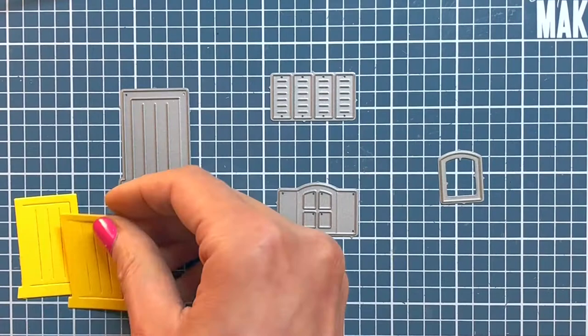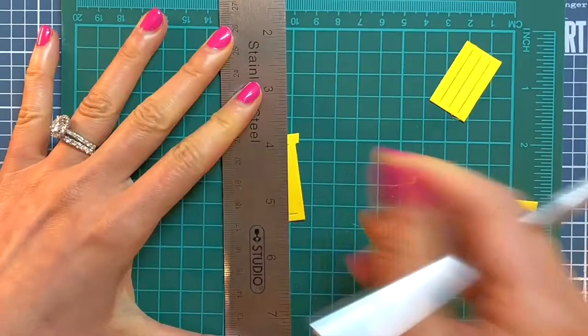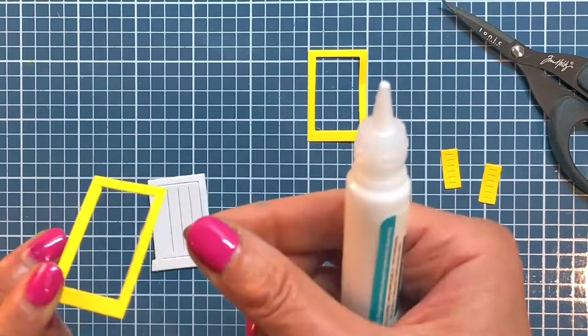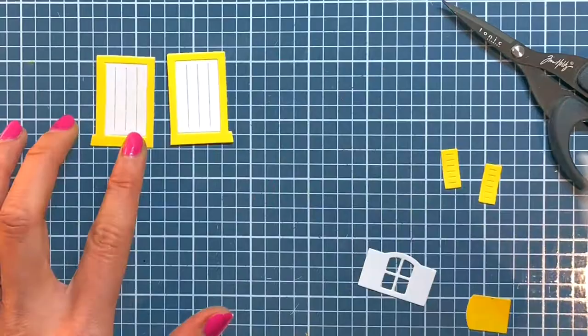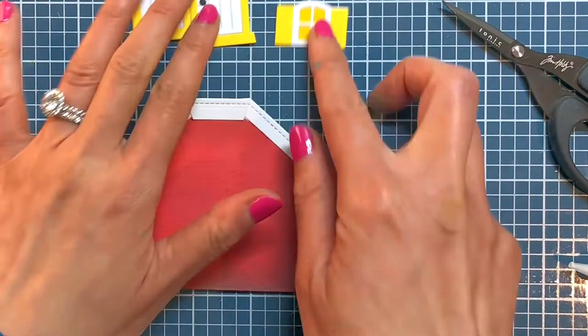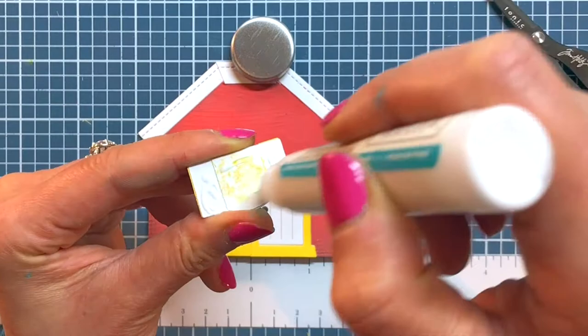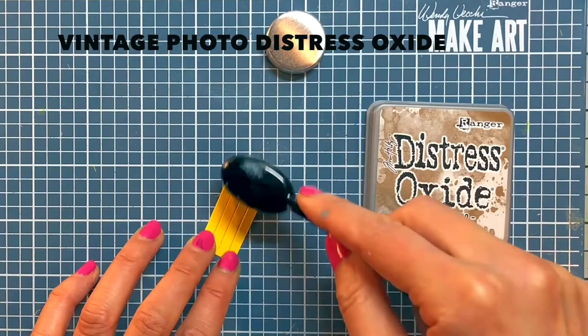Here are all of the die-cut pieces I need to create my barn. Using my steel ruler and an X-Acto knife on my self-healing cutting mat, I separate the door from the frame on the yellow doors. Then I use my Lawn Fawn Glue Tube to adhere the yellow frames and the knobs to the white doors — the yellow frame will make the door stand out against the red barn. I also glue the window and shutters together. Now I'm ready to assemble the barn. I use the magnetic centering ruler on my Make Art Station to ensure that I adhere everything down in an even and centered manner. The excess yellow centerpiece of the door looks like a bale of hay to me, so I distress one of them with some Vintage Photo Distress Oxide.